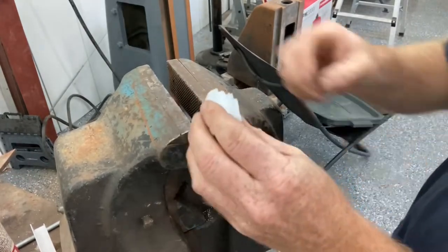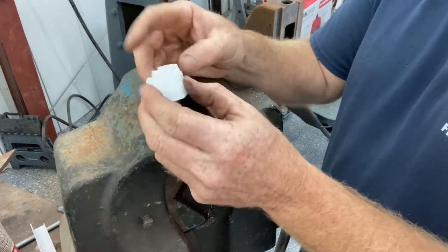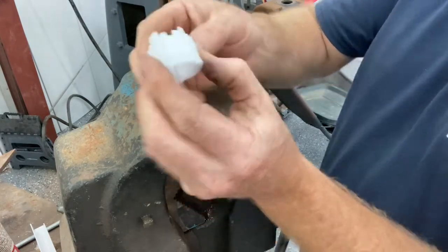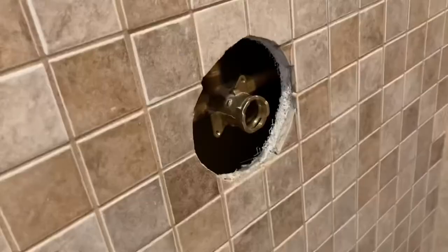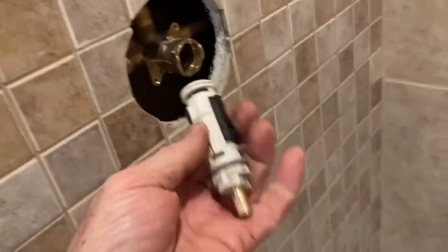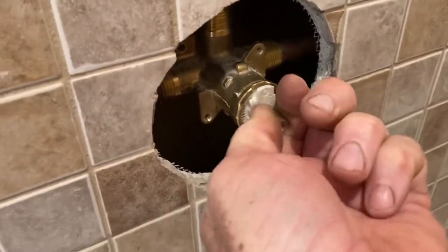The only other part to cut is this plastic piece — I'm going to cut a half inch off the same as the shaft and then re-notch it. You can see it's got a little notch, so I'll have to re-notch it down a little bit further. The shaft went back into place with no problem, and the other piece went back in no problem.